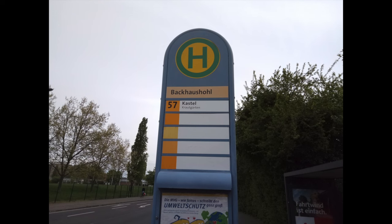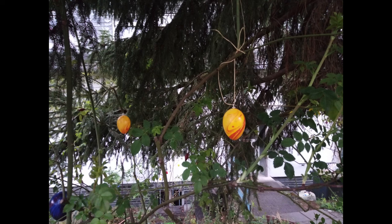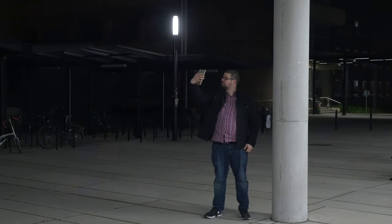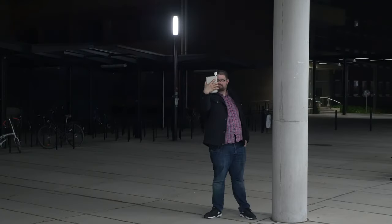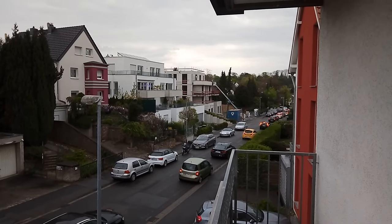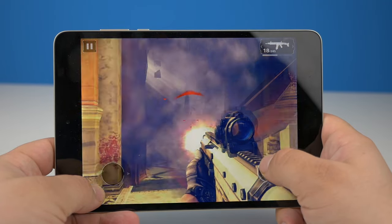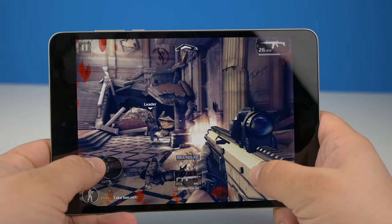Für Fotos ist eine 13-Megapixel-Hauptkamera zuständig, bei der Xiaomi nicht nur auf einen Blitz, sondern auch auf Qualität verzichtet hat. Die wenigsten meiner Bilder wurden scharf — und das nicht mal in Lowlight-Situationen. Mit dem LED-Licht von Xiaomi lässt sich sowohl die Haupt- als auch die Selfie-Kamera aufhellen. Für mich ist das Mi Pad 3 eine gute Ergänzung für meine Lernunterlagen in der Uni — dank langer Akkulaufzeit, gutem Display und bugfreier Software. Ihr habt noch Fragen? Ab damit in die Comments. Mein Name ist Tim Mohn für die Nerdbench.